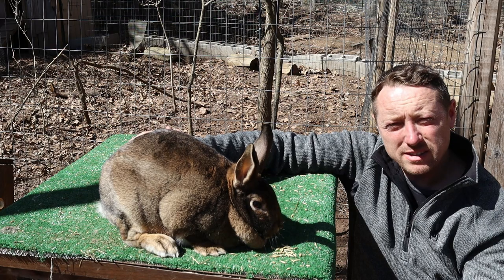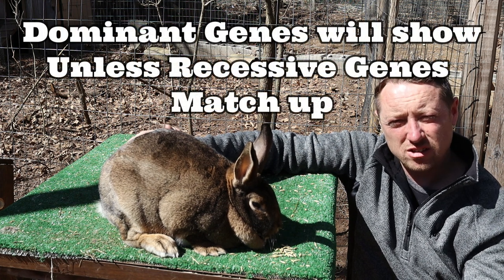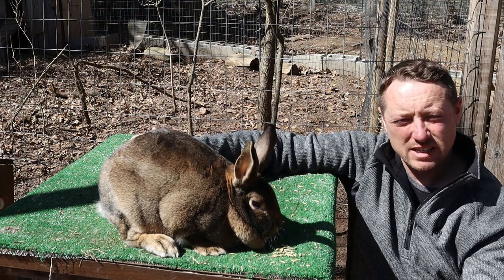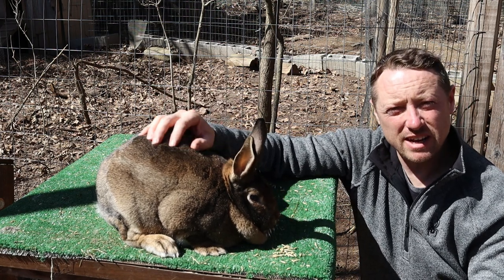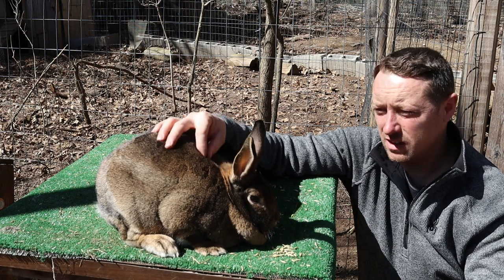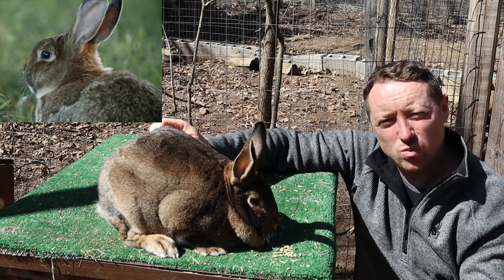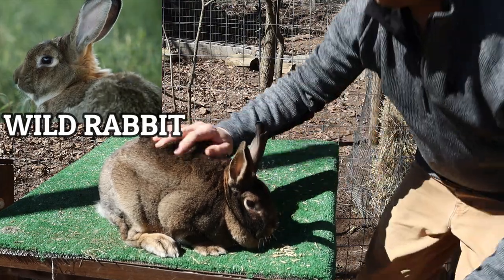If you breed two rabbits you're going to get the same results over and over again based on their color genetics - it's going to be either 25% of this or 75% of that. It's always fun to test breed and see what you'll get. These are our chestnut agoutis, and the agouti gene is dominant in every series - it'll hide or control every locus. This is the natural rabbit color, which is why wild rabbits have this color, because chestnut agouti is the most dominant.